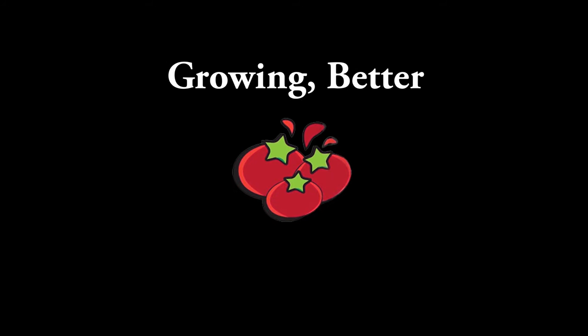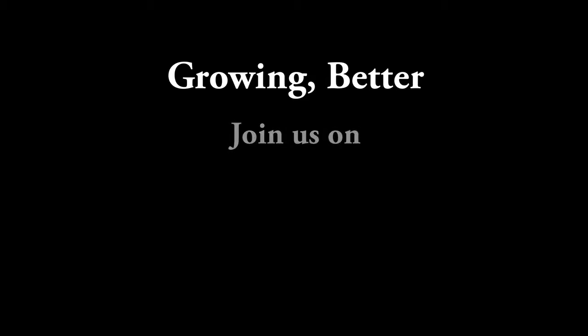Thanks for watching, guys. If you're getting value in this and the other series that I'm doing on YouTube, hit those like, share and subscribe buttons if you'd be so kind, and I'll see you in the next video. Bye.